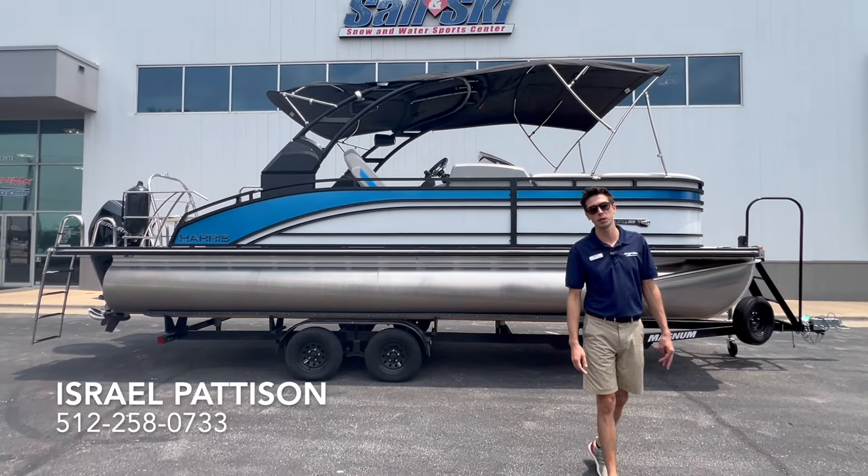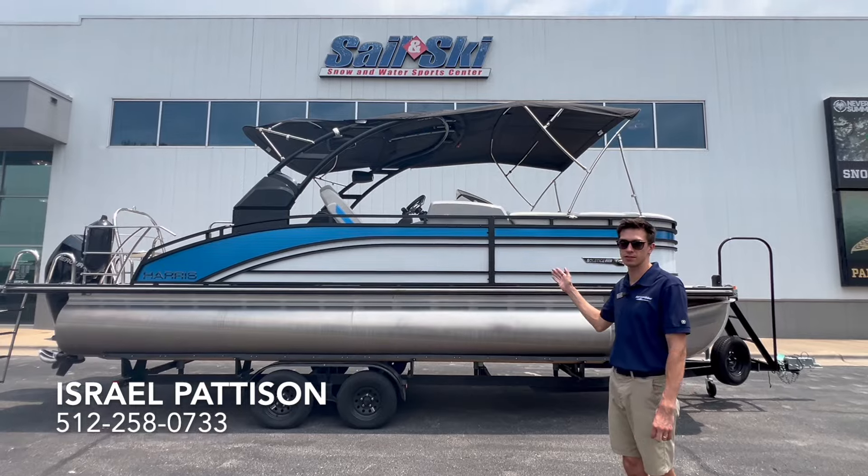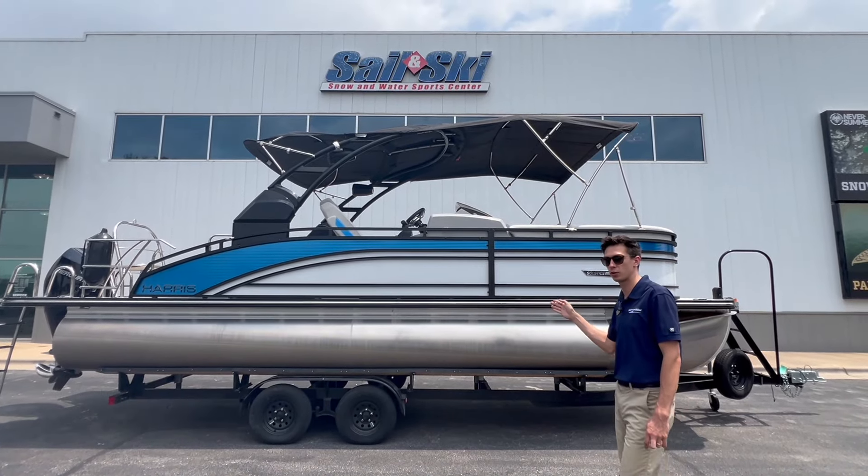What's up everyone? This is Israel with MarineMax here in Austin, Texas. Today we're going to be showing y'all through this 2023 Harris 230 Solstice.